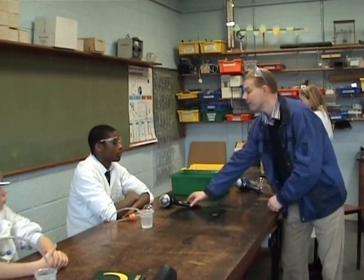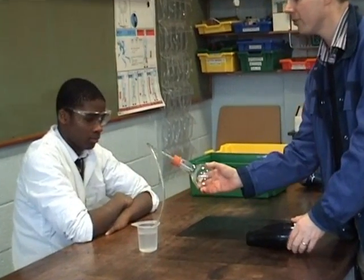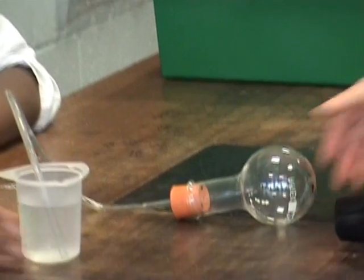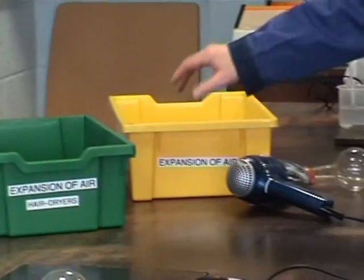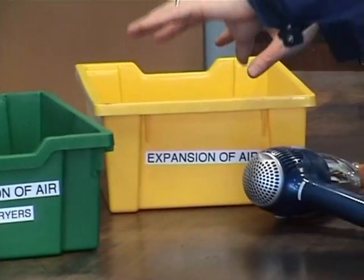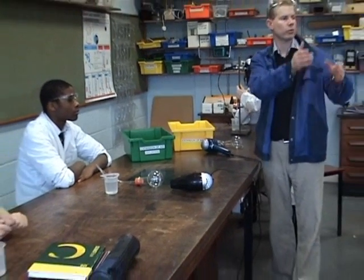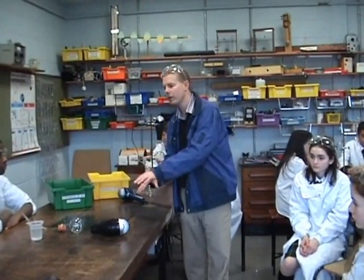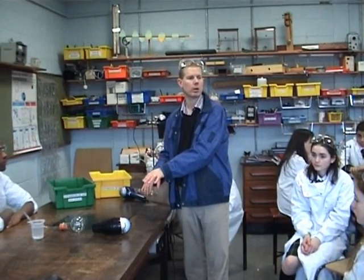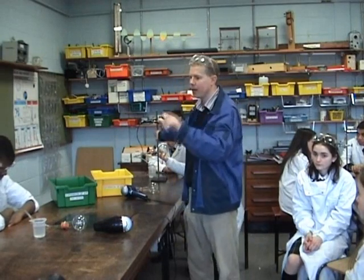For the expansion of air there are four sets of apparatus. Each set consists of a round bottom flask, a tube coming out of it, and some water. We have four hair dryers. The apparatus goes into the trays. Everyone does the experiment for five minutes and then we rotate: back bench goes to second bench, second bench to top bench, top bench comes back down. If you're waiting, get your hardback copies out and start drawing a diagram.